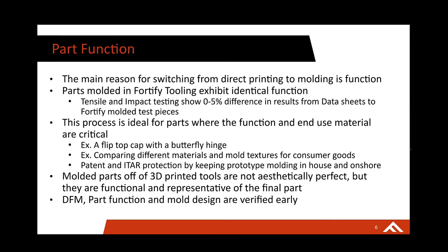This process is ideal for things like a flip top cap with a living hinge — specifically a butterfly hinge — and comparing different materials and mold textures, whether that's consumer goods or defense. You're going to need to see what your actual end-use part will look like, and this is really the only way to prototype that in the end-use material. It's also important to note that parts are not going to be aesthetically perfect — you will have some digitization of the surface that comes with 3D printing. If you're familiar with the DLP printing process, you'll be familiar with the surface resolution. However, it can be polished to an A2 finish if those layer lines are not ideal.